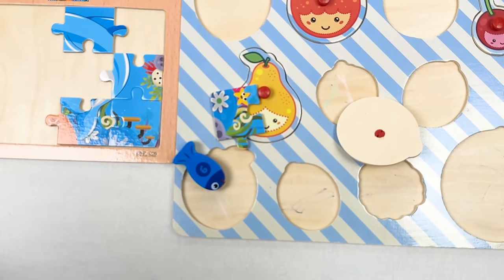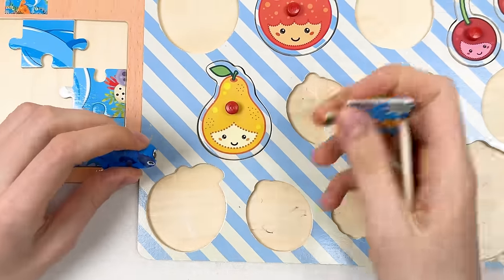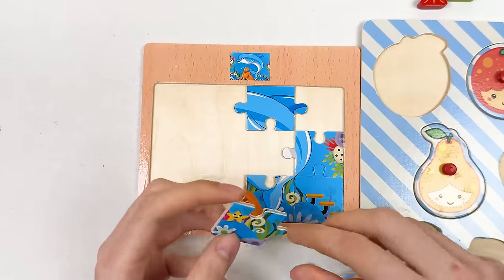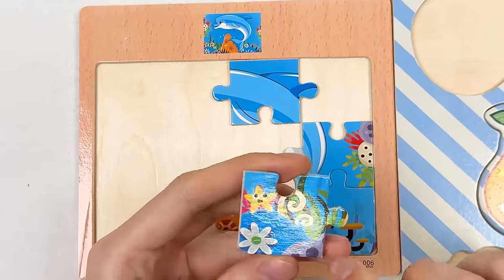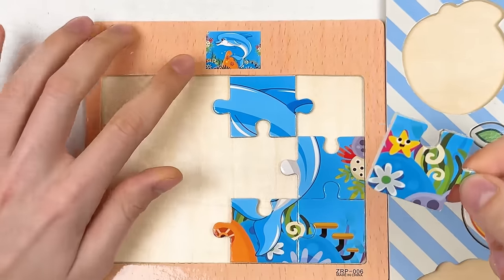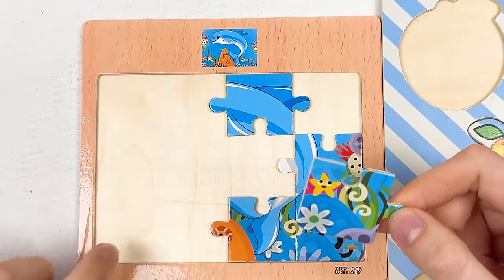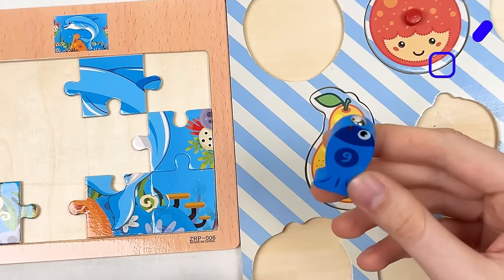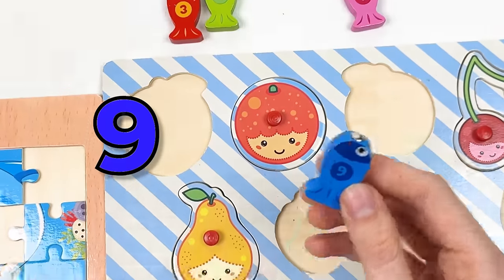Let's take the next crayon — the blue one. Let's shake it and open it. We have a fruit, a puzzle piece, and a fish. Let's start with the puzzle piece — it's a corner piece and we can see a small smiling star. Looking at the small image, the star is here, so we can place it in that corner.